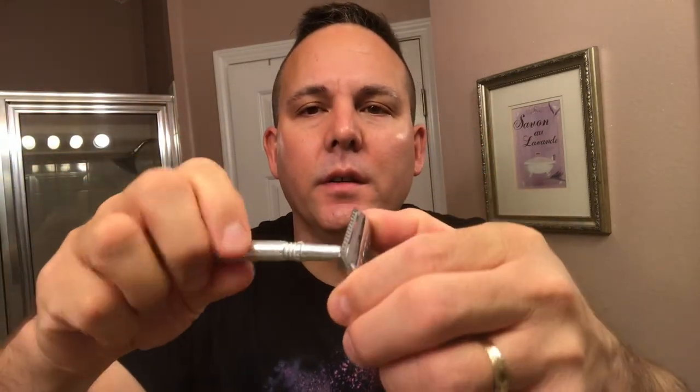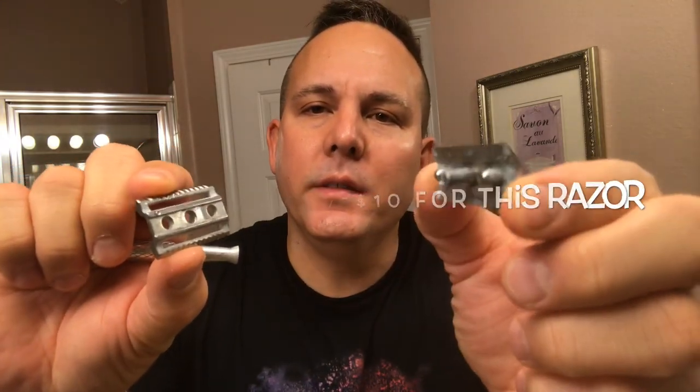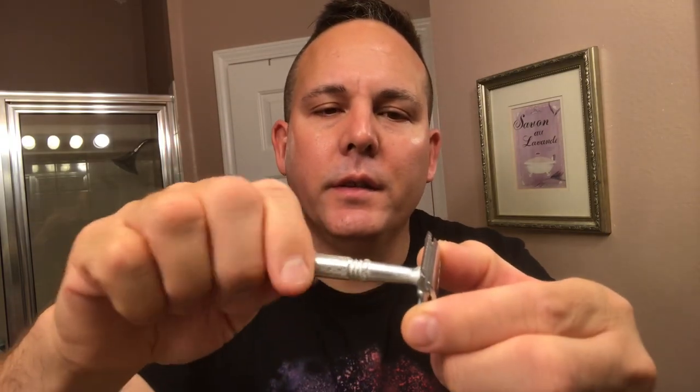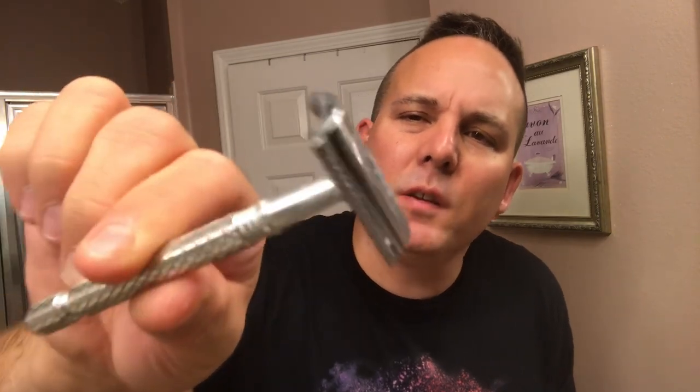This is also called the L1822 by Lord — those two names are interchangeable, basically the same razor. It's a pretty low cost, three-piece safety razor. The construction isn't the most durable, but not too bad for its price point. It's got a chrome Zamak top cap and bottom plate, and the handle is about four inches long — an aluminum handle. Not a very beautiful razor to look at, but definitely a very nice, efficient shaver.